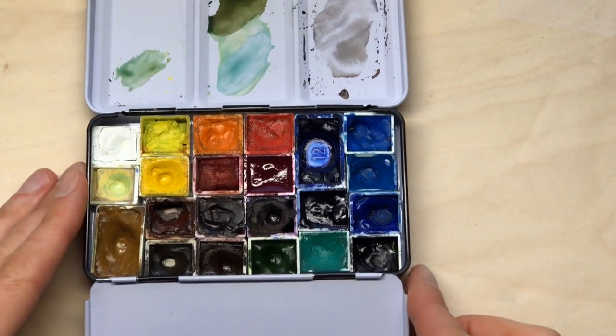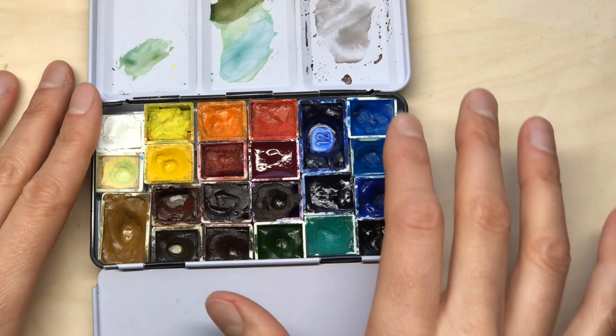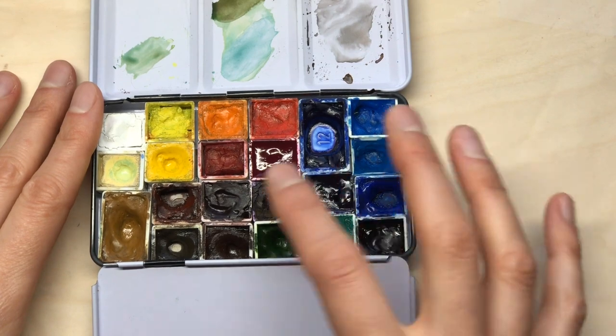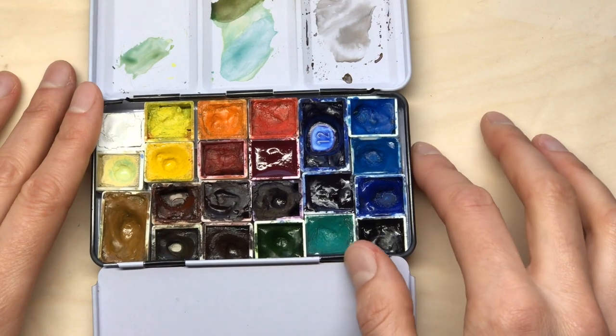This is my current palette. I will leave a link to all of the colors and pigments on the blog, so there will be a detailed description with all of the names and pigment numbers for these, and I will talk about a few of them.